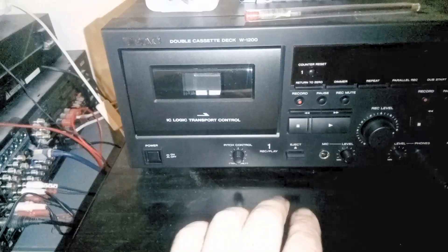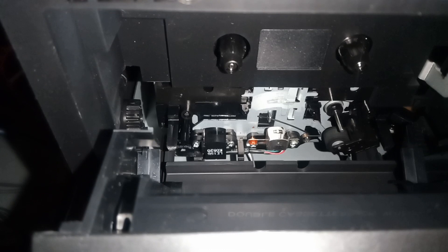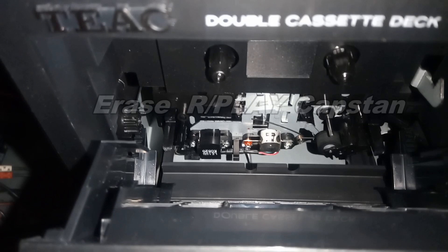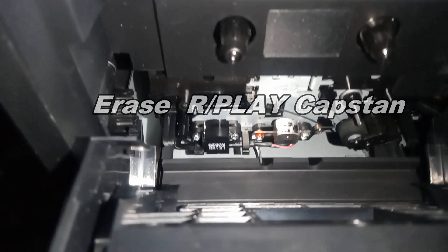This is my cassette deck and I'm going to show you one of the things you have to be very proficient at. In there is the tape path — you can see the stereo head in the middle, the silver one. To the left is the erase head and to the right is the capstan and pinch roller. Those all have to be kept clean.